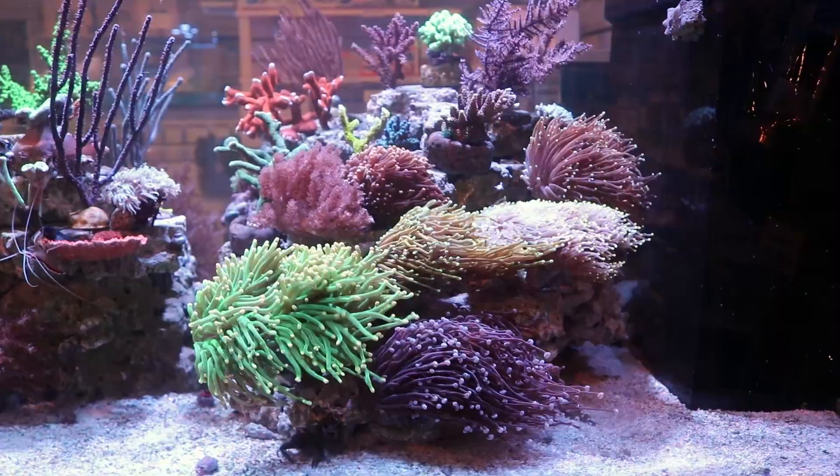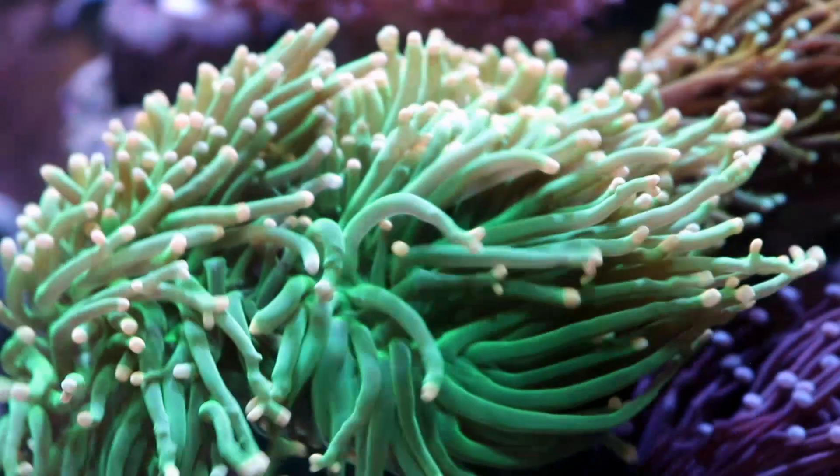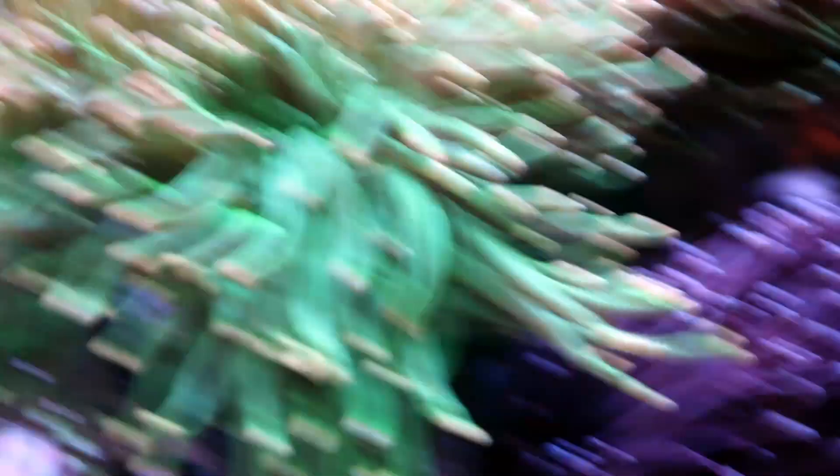So it's in the Euphyllia family and I'm just going to talk to you about some of the ways we keep it here and tips and tricks for keeping this coral in your saltwater reef tank, because the thing is just beautiful. First of all, it's an LPS coral — large polyp stony — and it comes in a variety of colors. This is a cool Indonesian orange tip green torch.